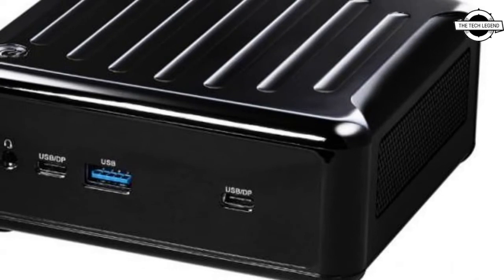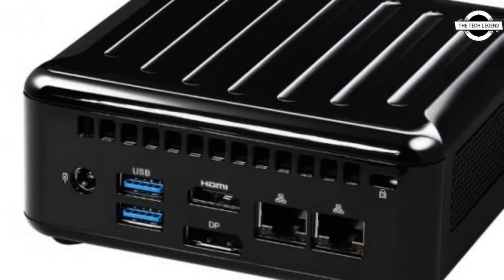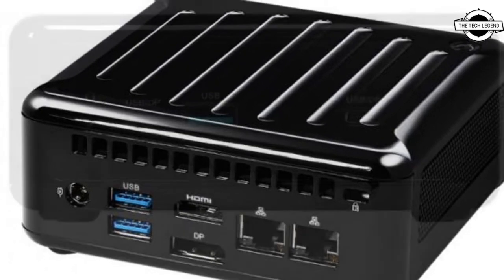Hello friends, welcome to the TechLizzen channel. Today I will talk about the ASRock NUC-1200 box series ultra compact barebone kit.